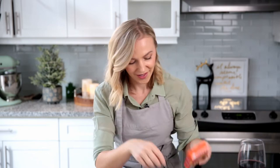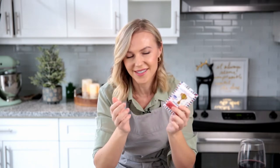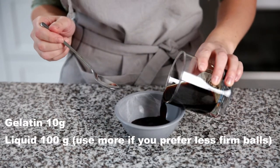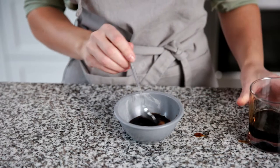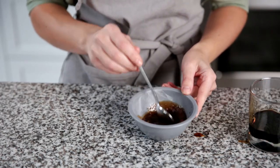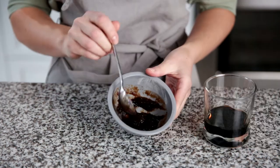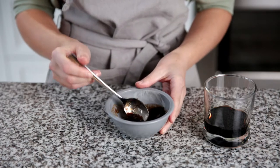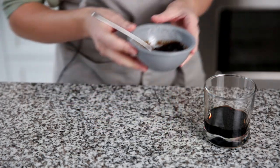The last ingredient is gelatin powder, or the vegan version: agar agar powder. Personally, I prefer agar agar because it has a neutral taste and better consistency. Dilute 10 grams of gelatin powder in 100 grams of liquid using any method you know. I like to pour half of my liquid into the powder, wait until it solidifies, and melt it in the microwave for 10-15 seconds or on a stovetop.